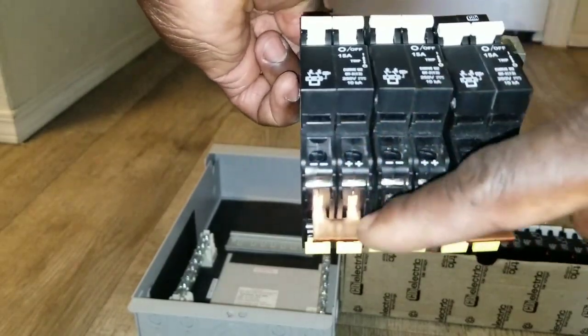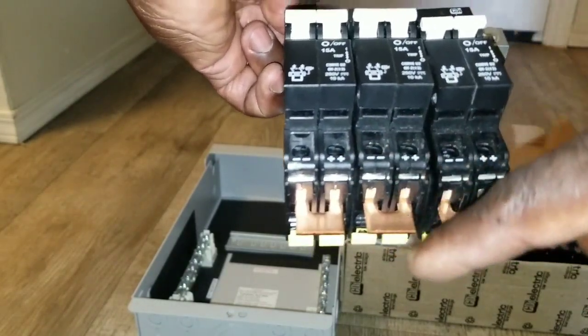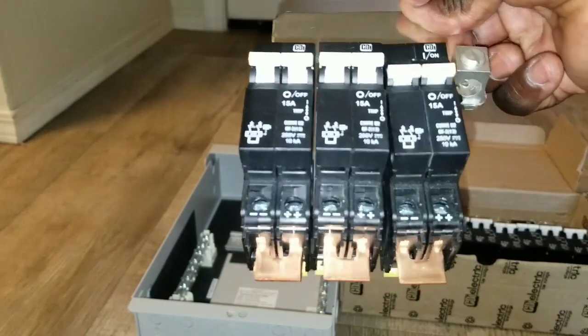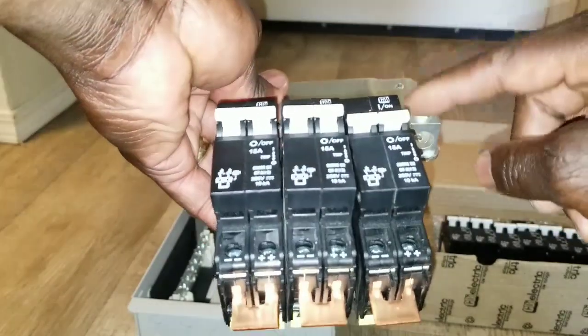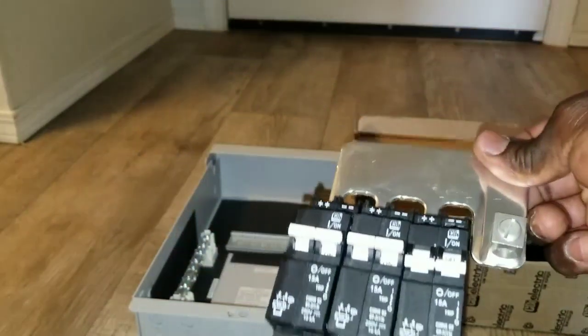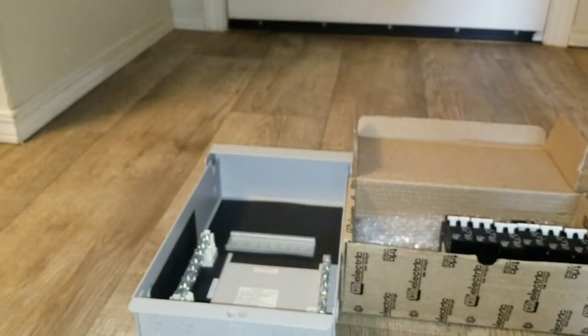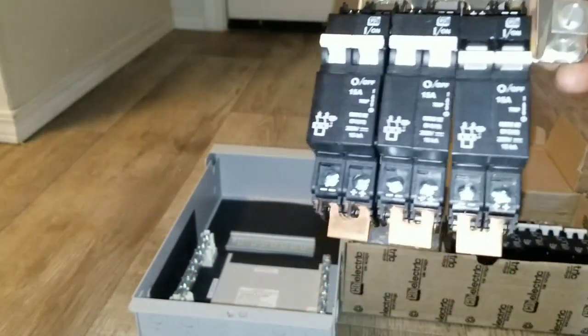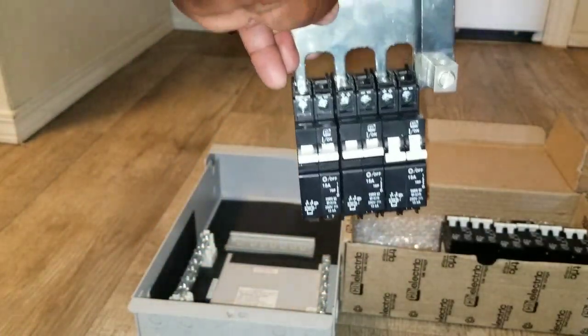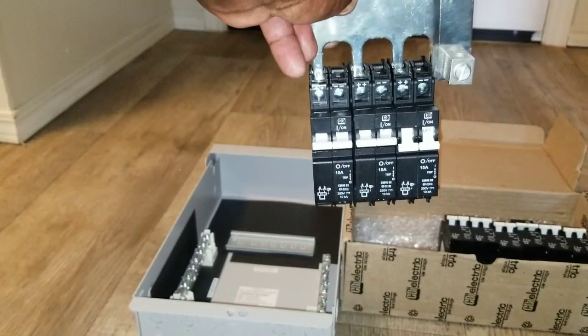You can hook up one wire here — positive or whatever — one wire, one wire, one wire per string. Make sure it's already in, and you'll have a beefy cable coming from here going to your charge controller. Let's put it all together and see how everything looks live here at JW Solar USA. Thanks for watching.